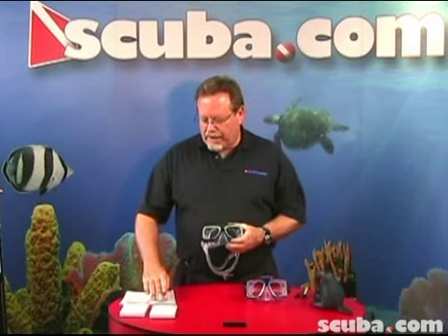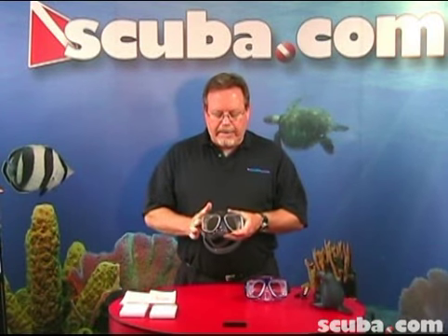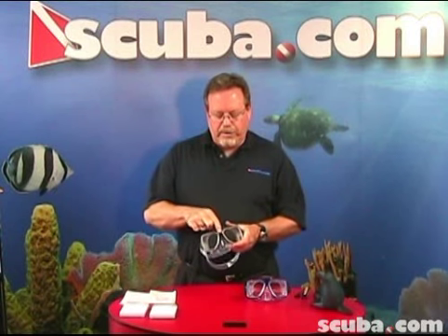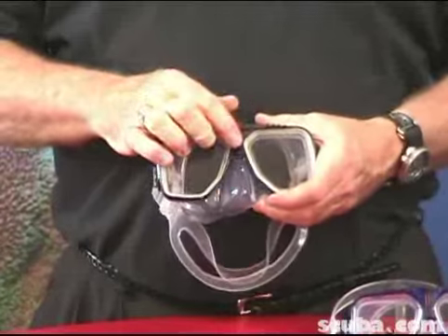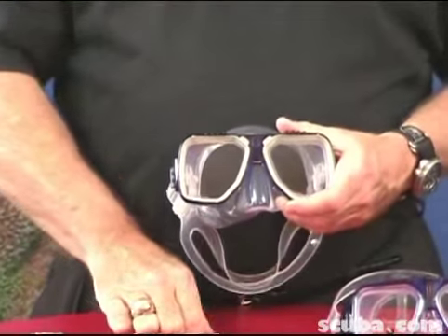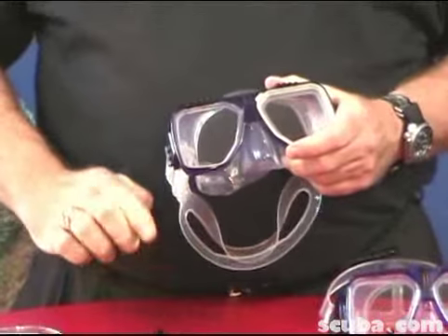First off, make sure you've got the proper lenses with the proper dioptic, and there's always a right and a left lens. For the Liberator mask, it's very simple. All we do is remove this Liberator key piece here — we have a special tool, but you can use a screwdriver and just pop this portion of the lens keeper out of the way.